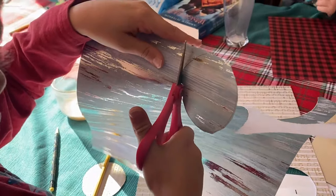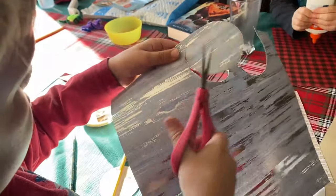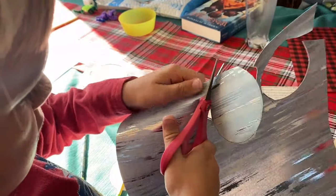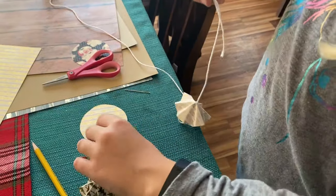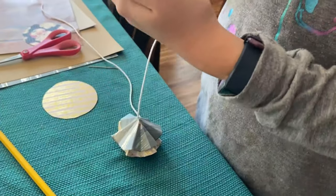Next, we did the paper Christmas trees, and these were super, super simple. Basically, three circles out of paper, and then you fold them, put them together with a string, and then you're done. So all we did was buy some really pretty Christmas-type paper, and they were each less than a dollar at the store.